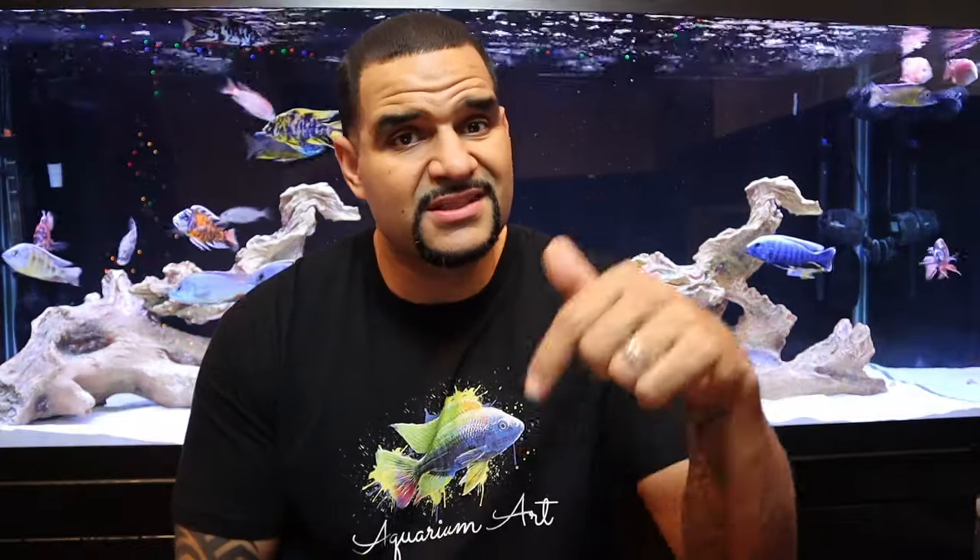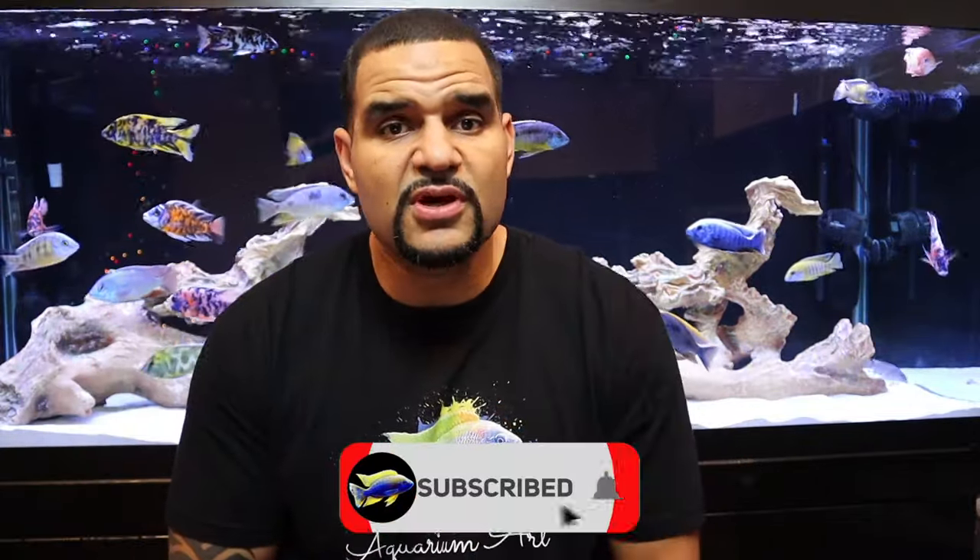Welcome to Caveman Aquatics. My name is Kev from cavemanaquatics.com. Here you're gonna find a bunch of helpful videos on all topics of the aquarium hobby that get straight to the point so you can get back to enjoying your fish. If you're new to the hobby or would like to expand your knowledge, this is the channel for you. Consider subscribing so you won't miss any new content.